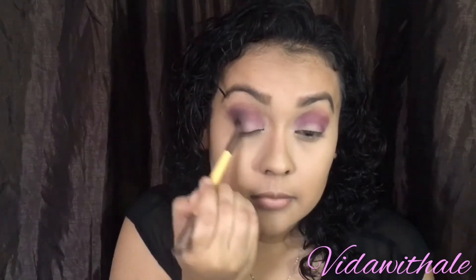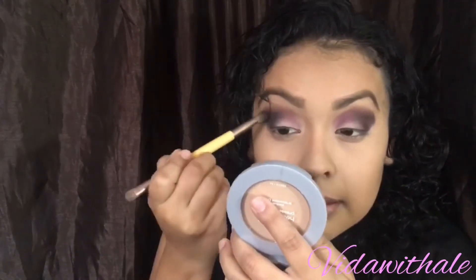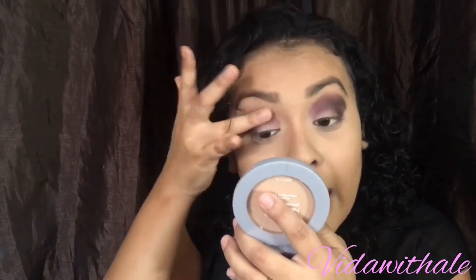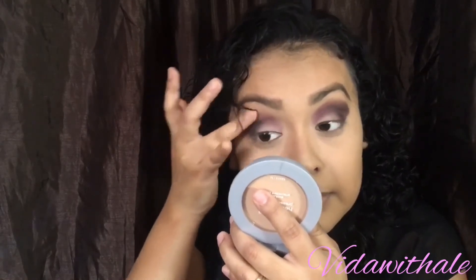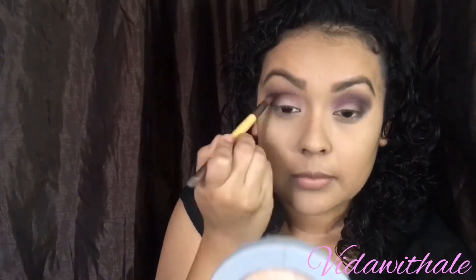My daughter is blending my eyeshadow — she wanted to help so I had to let her in. Now I'm going to blend with my fingers to soften the harsh line of the eyeshadow. I'll add a little bit of brown and keep blending. You can add more purple or more brown if you like.